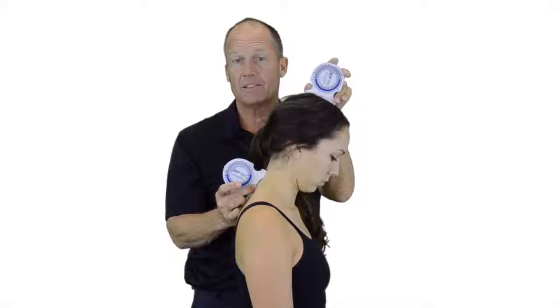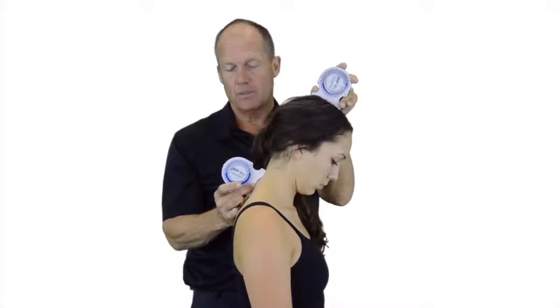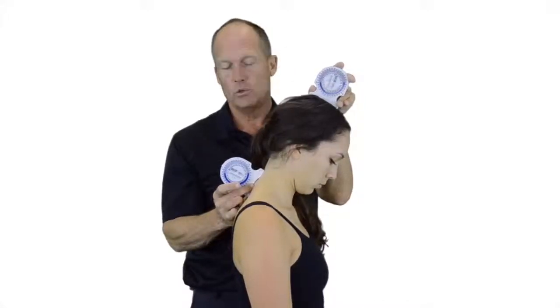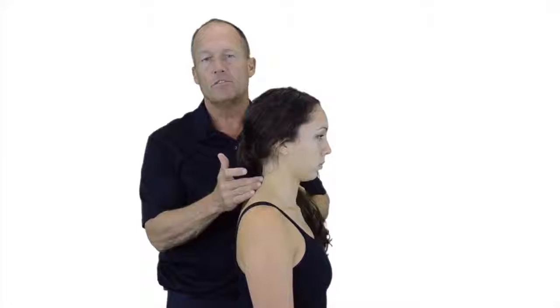As I instruct the patient to slowly flex forward, I am palpating at T1's spinous process for motion. As I feel that motion occur, I would end the measurement, take a look at the two different angles, and the difference between the two values would give us a measurement for cervical flexion.